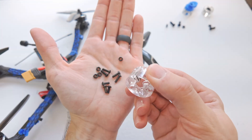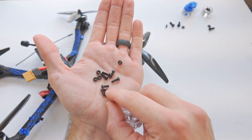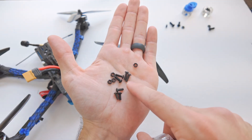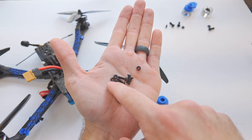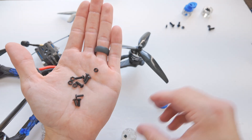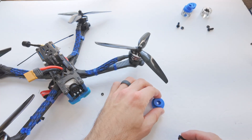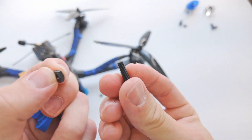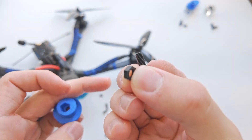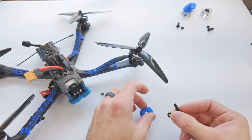And then you're going to want four M3 10 millimeter screws — you could probably do eight millimeter actually, but 10 millimeters is what I have right now — and four M3 nuts. That's it for the hardware there. And then to actually attach the bottom piece, we're going to want an M5 machine screw and a nut. We're going to put this all together — it's pretty straightforward, but I'm going to take you through the whole process right now.